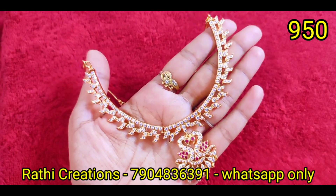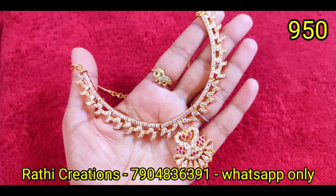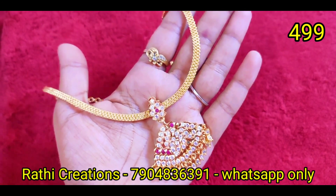We have only 5 pieces available. Book faster. We will see all of these ruby stone and white stone combinations.